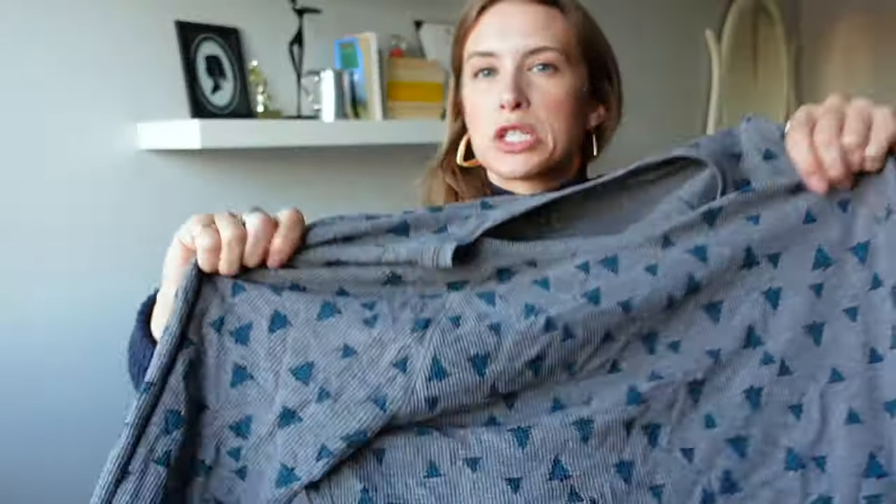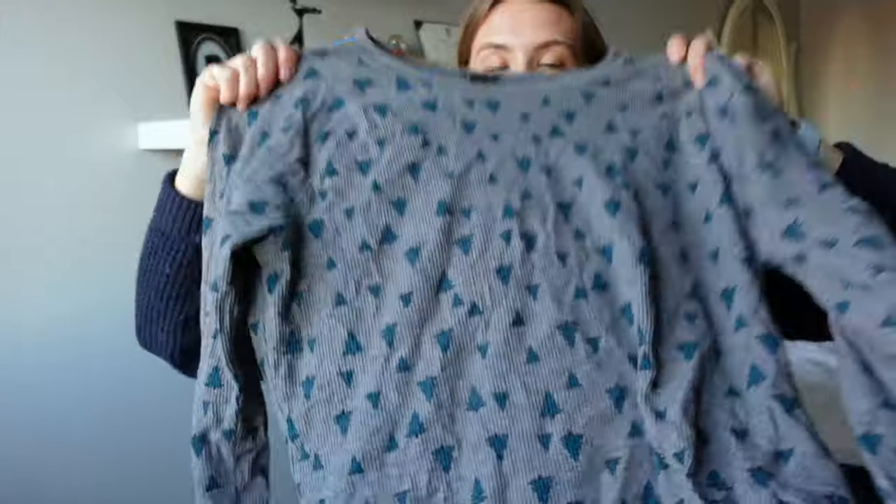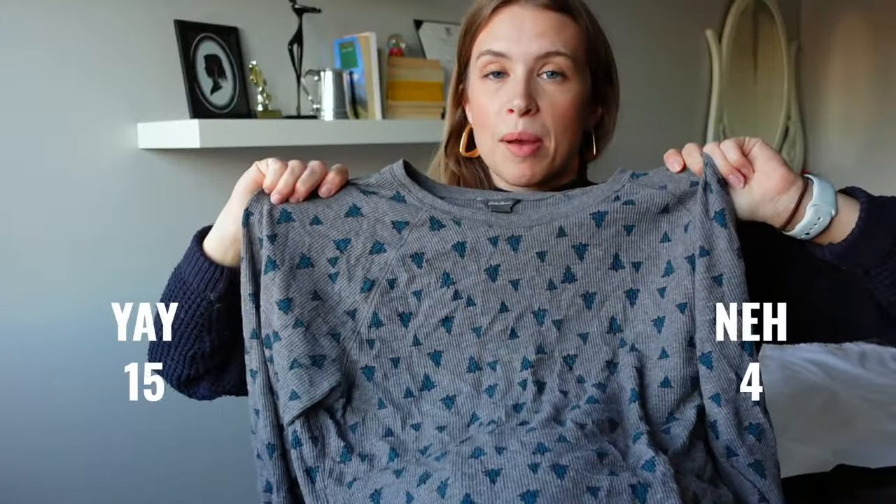This long sleeve mountain top from Eddie Bauer was a great sleeping top. I love sleeping in layers and I sleep with socks on — comment below if you're a sock-wearer to bed because there are not many of us!